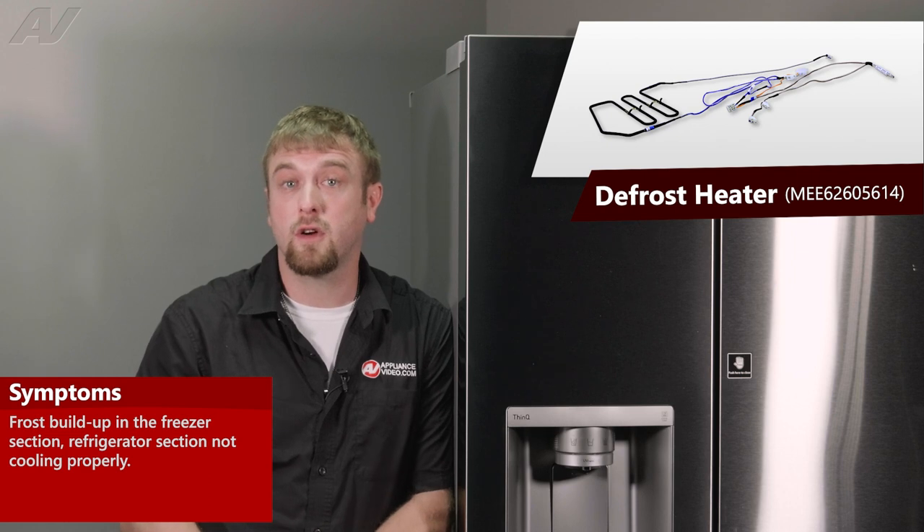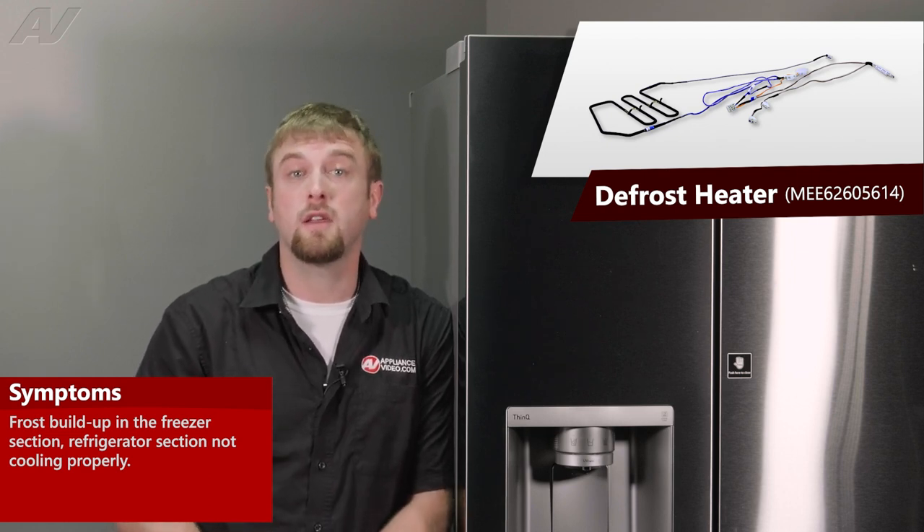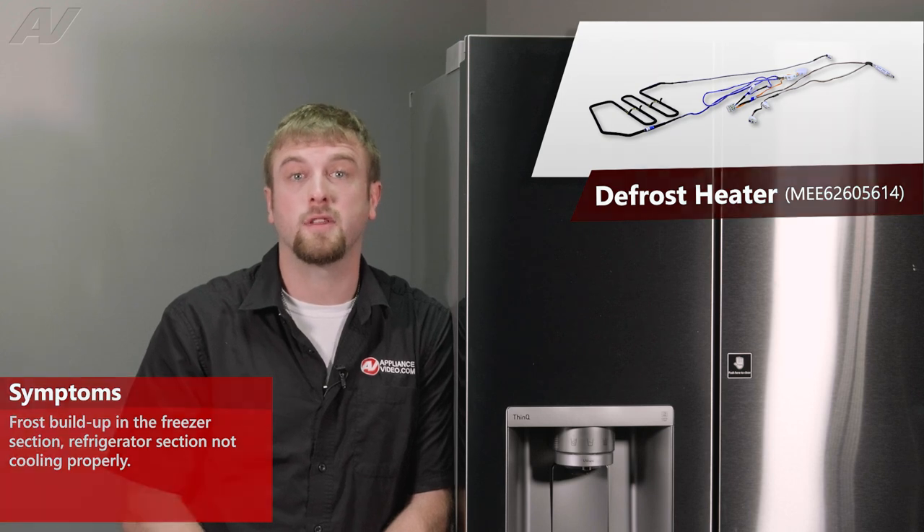The main reason why you'd be replacing a defrost heater is if it is not functioning properly, causing frost to build up inside your freezer, and then causing your refrigerator to not cool properly.